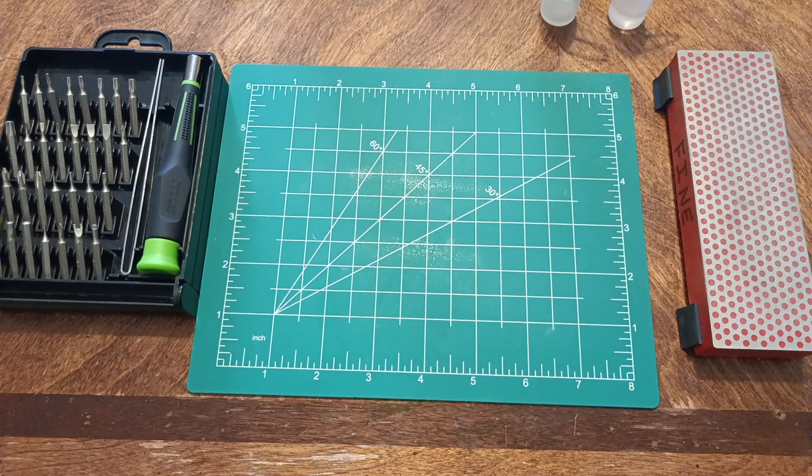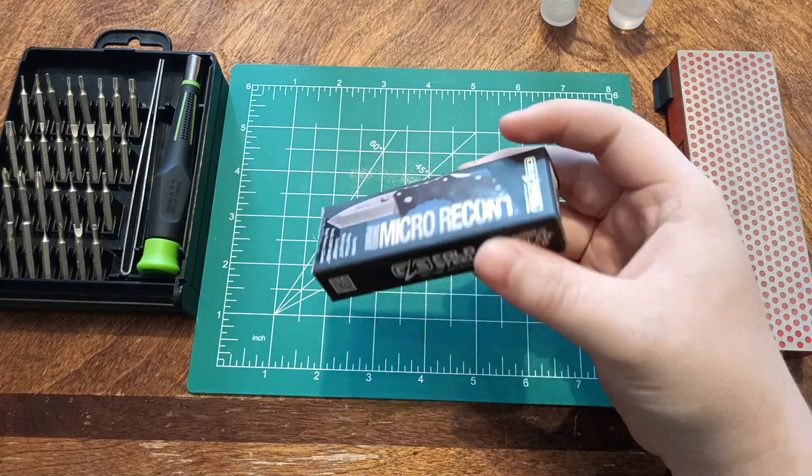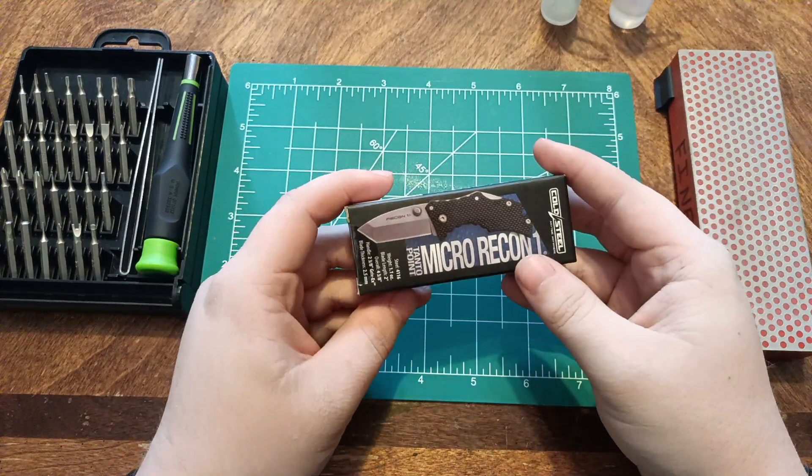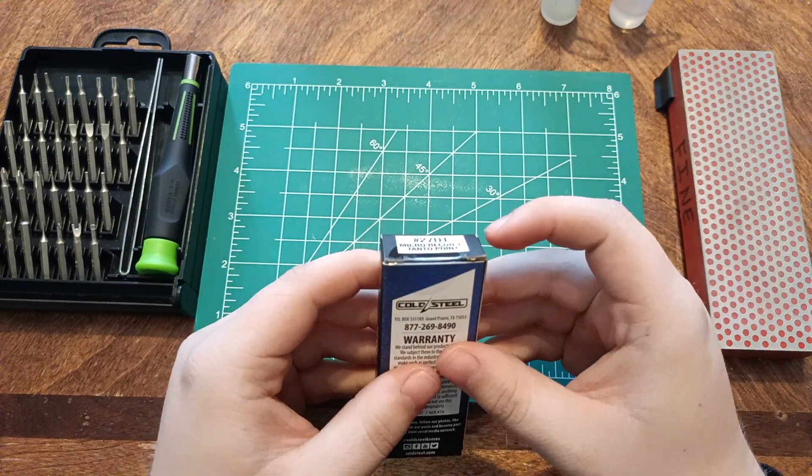Hello everybody, welcome back to the channel. This is my first Cold Steel with the Triad lock — a Micro Recon 1 with the Tonto blade shape, because that is all they had at the time.